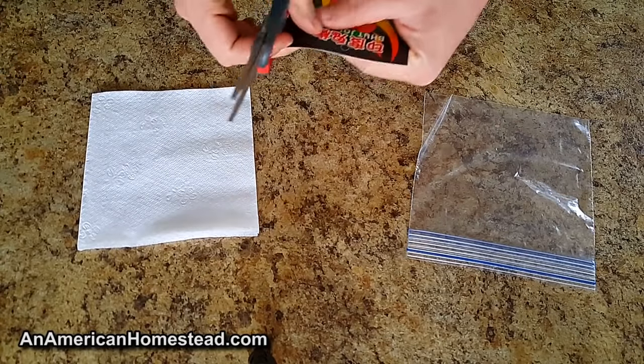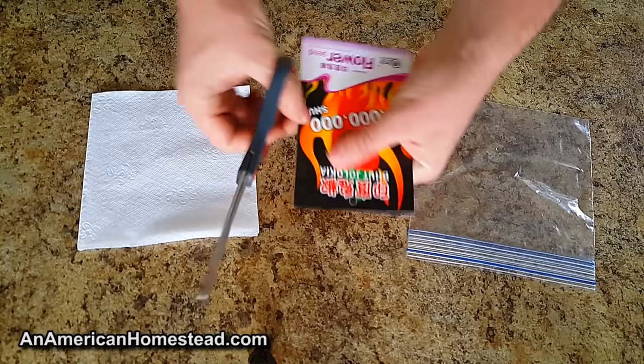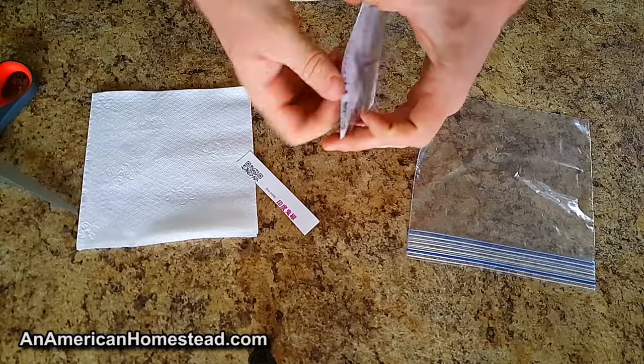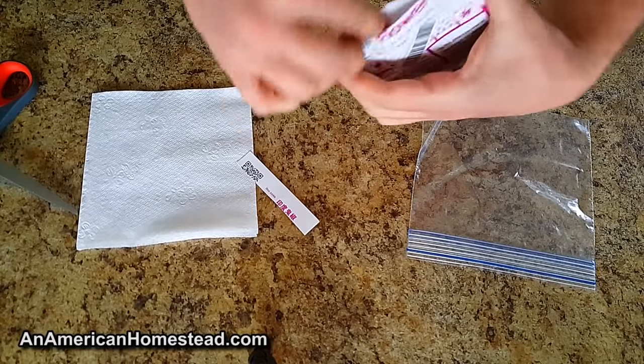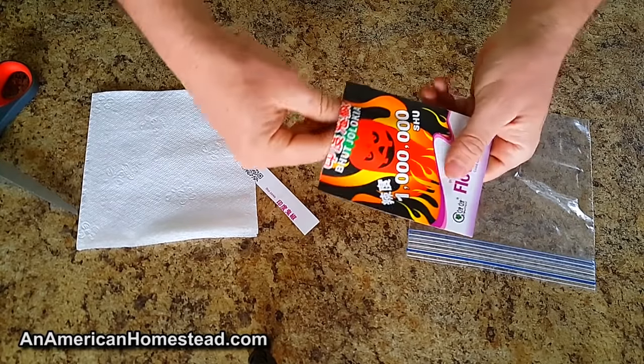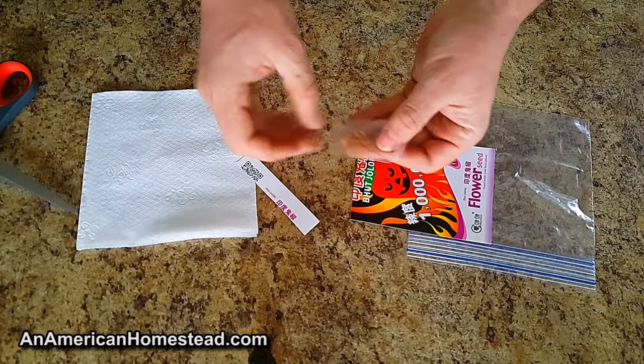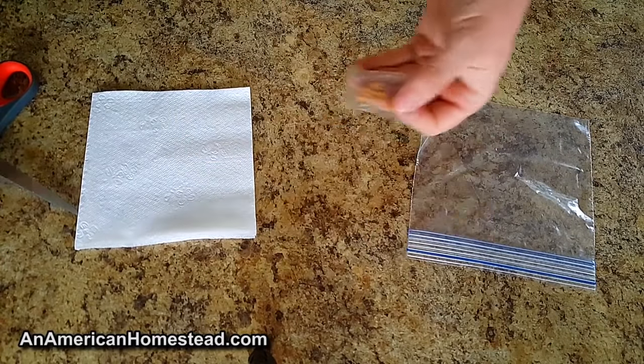We're going to go ahead and cut this open. I can feel where the seeds are because I don't want to cut them. See how this opens up there — sure enough, there they are. There's a little package in here, just a little one like that. And there are the ghost pepper seeds.